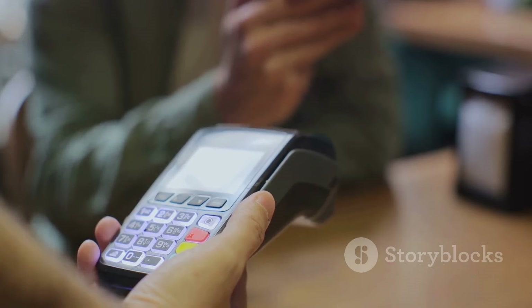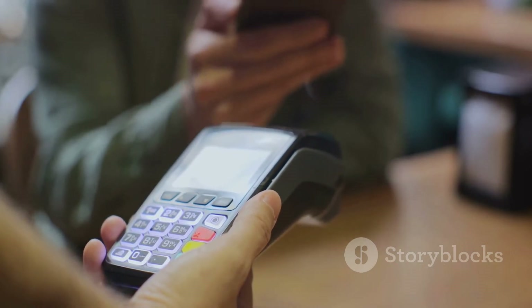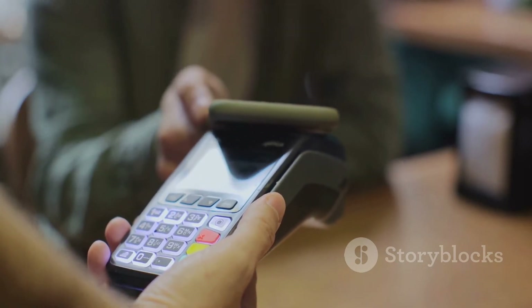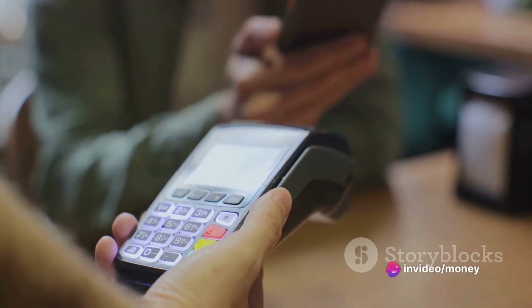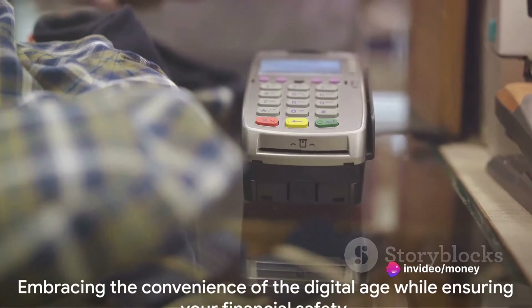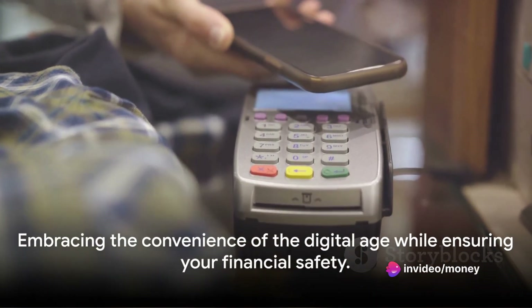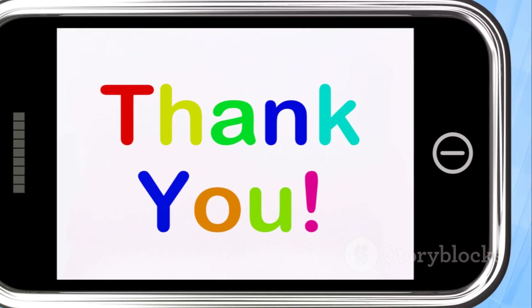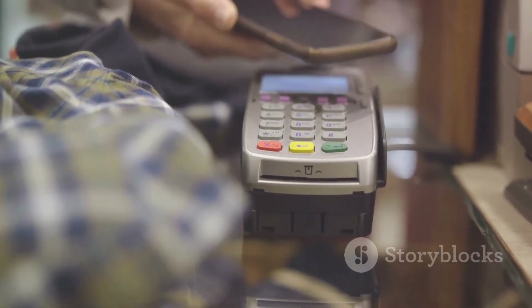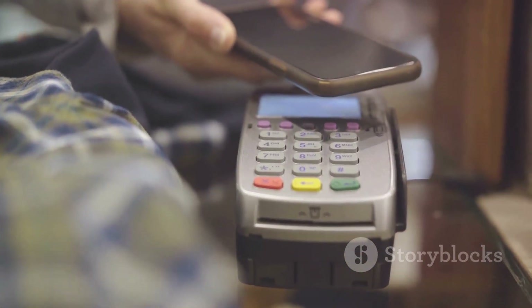Remember, the world of digital payments is constantly evolving and staying updated with the latest technology like Apple Pay not only simplifies your life, but also keeps your transactions secure. It's about embracing the convenience of the digital age while ensuring your financial safety. Thank you for tuning in today. Stay savvy, stay secure, and enjoy the ease of Apple Pay in Pakistan.